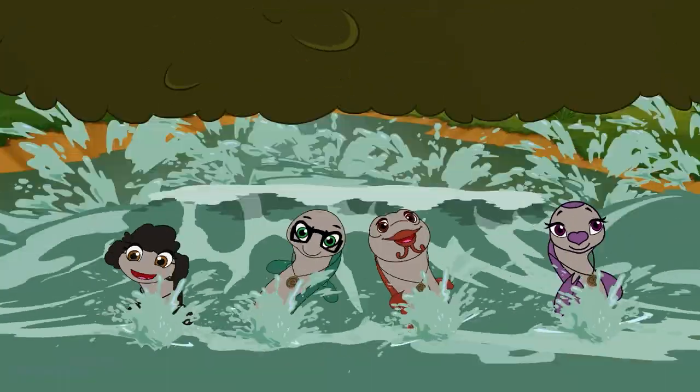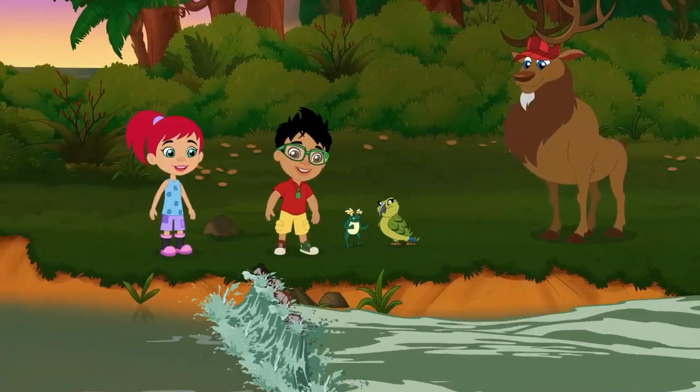Wappity's eel friends were so cool. Here's how to make your own eel buddy.